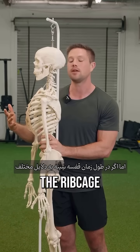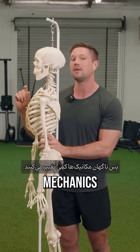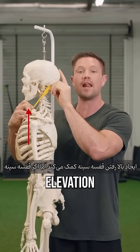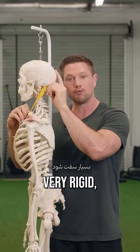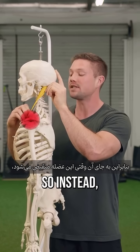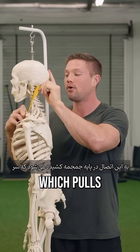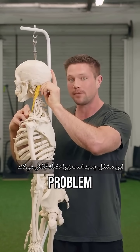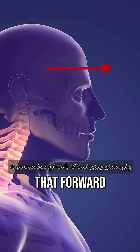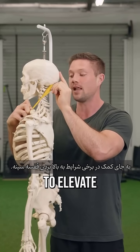But if over time the ribcage becomes very stiff for a variety of different habitual lifestyle and training considerations, then all of a sudden the mechanics flip a little bit. Typically the SCM should be an accessory muscle of inhalation, meaning that it helps create elevation of the ribcage. But if the ribcage becomes very rigid, then the attachment down here becomes very stiff and unable to move and we can't really pivot from there. So instead, when this muscle contracts, it actually pulls on the attachment on the base of the skull, which pulls the head forward. This is the new problem as that muscle tries to work in overdrive to help us breathe, creating that forward head posture because the muscle is pivoting and acting from here rather than helping to elevate the ribcage.